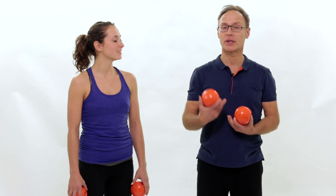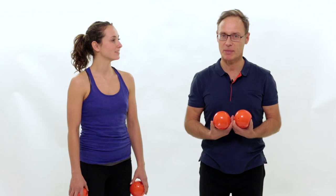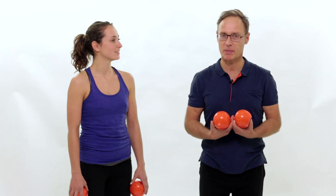If you liked this video, go to our website franklinmethod.com and sign up for our newsletter to receive more great videos on how to feel better in body and mind. Thanks for watching and see you next time.